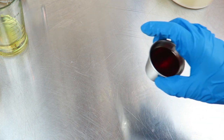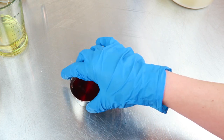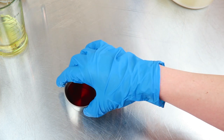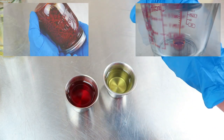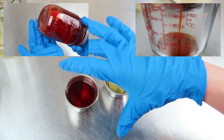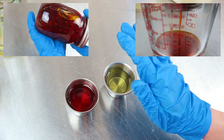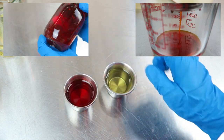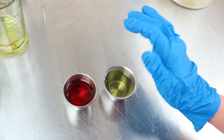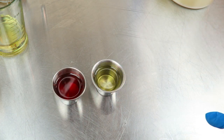I have made a cold infusion — I believe you pronounce it annatto — of annatto seed in olive oil, and I let that sit for a few weeks. You can see the difference in color; it is incredible. It looks kind of red right now but in soap it's going to turn a nice yellow color.